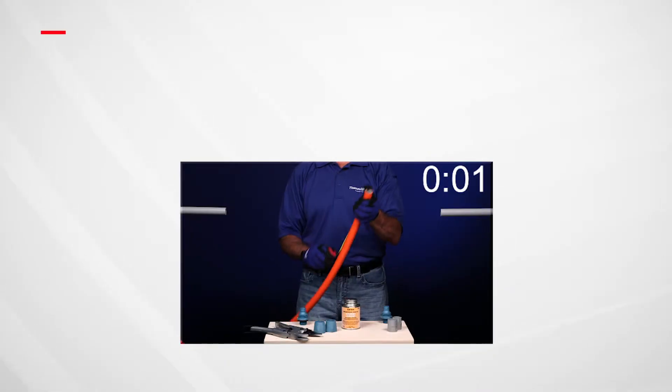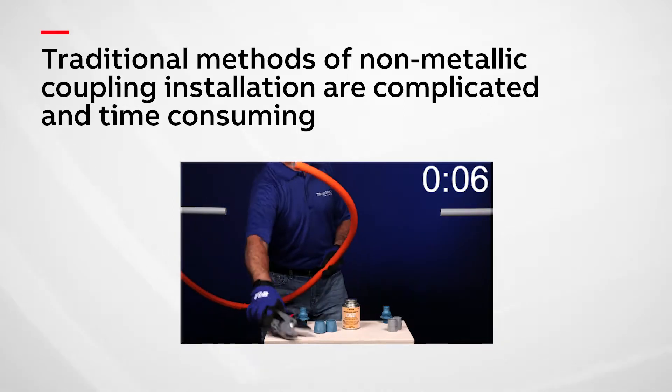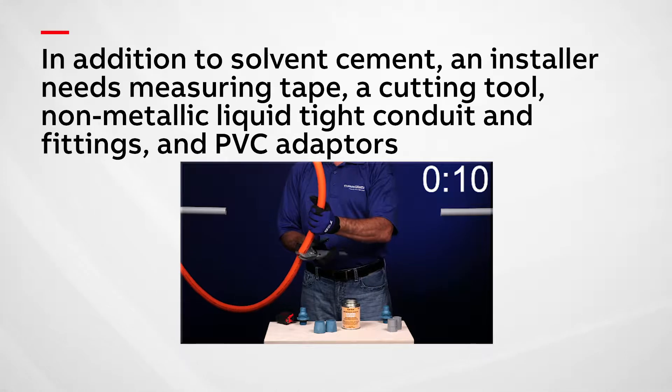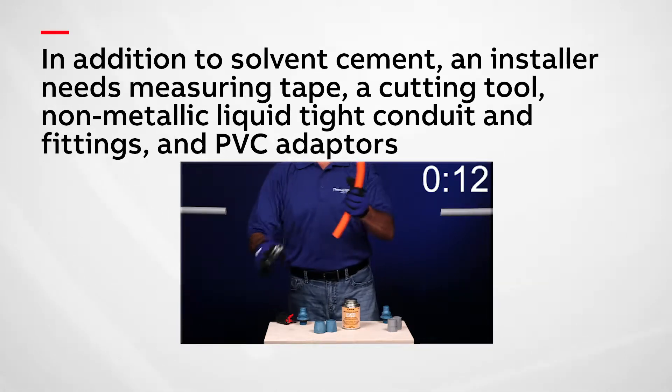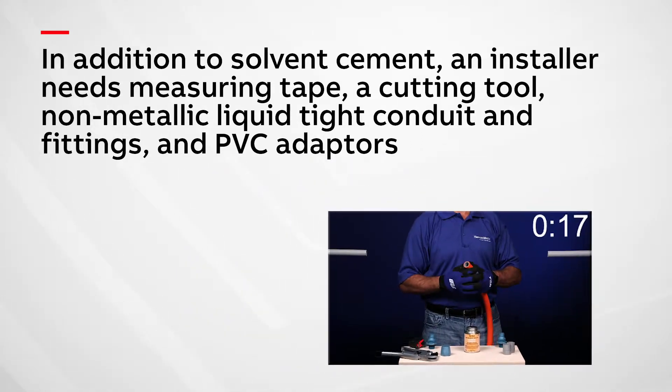Traditionally, non-metallic coupling installations at a structural joint have been complicated and time-consuming. In addition to solvent cement, an installer needs a measuring tape, a cutting tool, non-metallic liquid-tight conduit end fittings, and PVC adapters in order to complete the job.